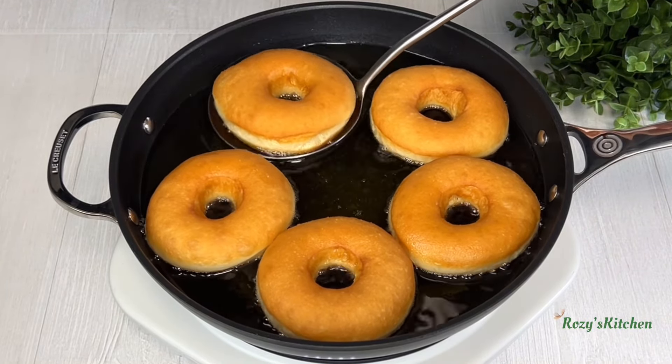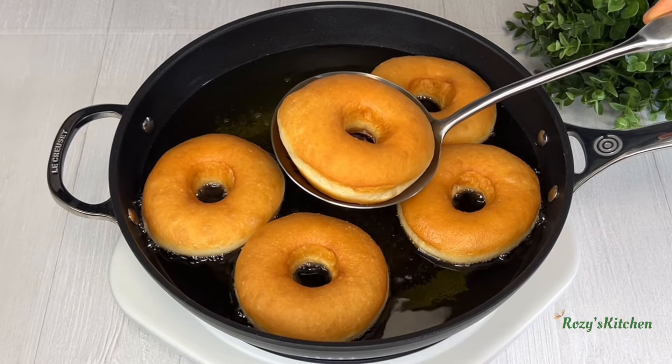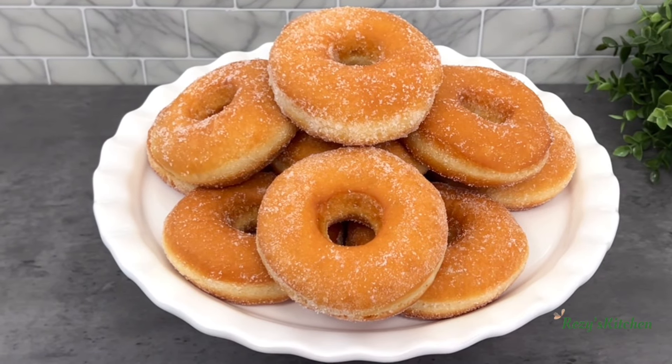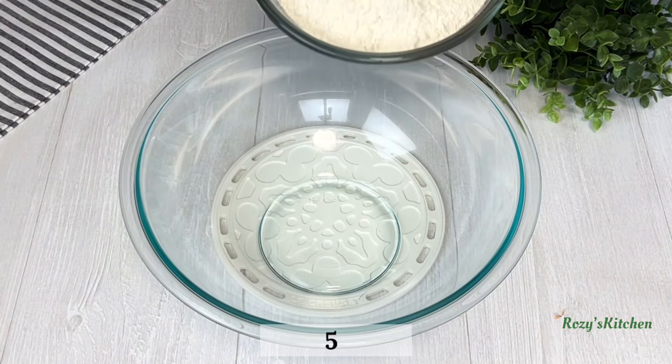Hi everyone, thank you for tuning in. Today's recipe I am sharing with you is how to make the perfect donuts. In a bowl I'll add sifted flour.